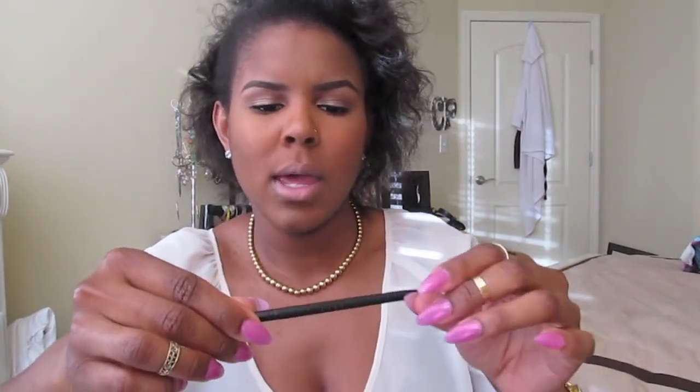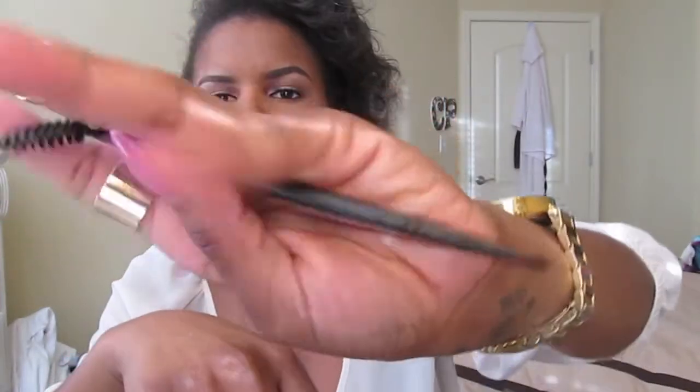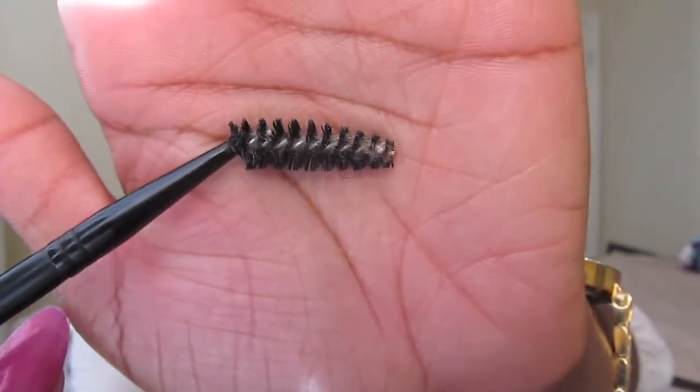This is from e.l.f. — it is a brow brush and it's dual-ended. One end is the angled eyeliner brush and the other end is a spoolie. I got this from Kohl's, and I've used it for somewhere between two and three years now. I love that it's dual-ended so I don't have to carry two separate brushes.